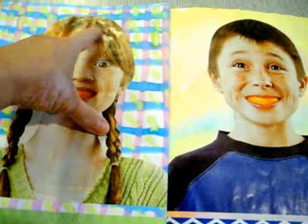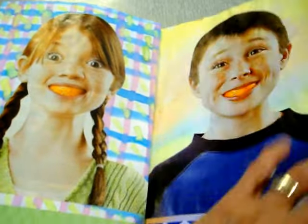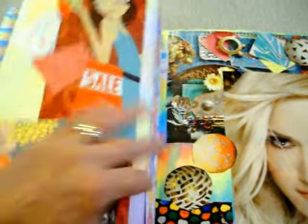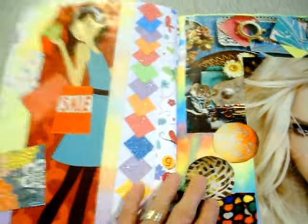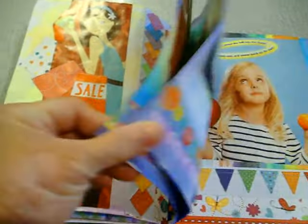We watercolored on a lot of pages for the background, and that was fun. We need to make some more watercolors. We make like 20 pages at a time, and we just go through them like crazy. Watercolor pages are fun.